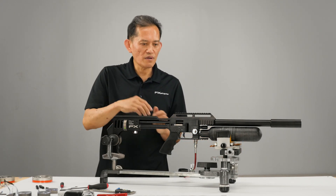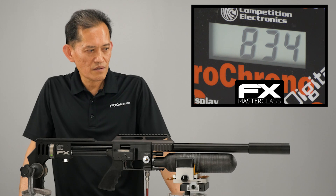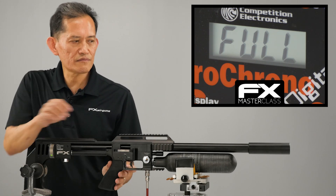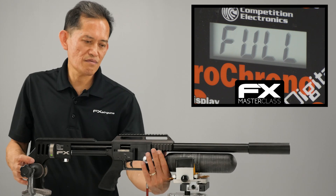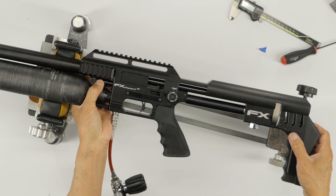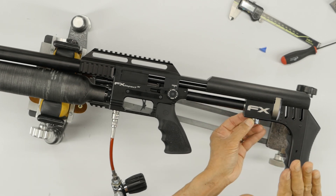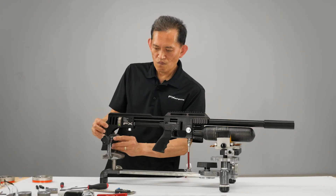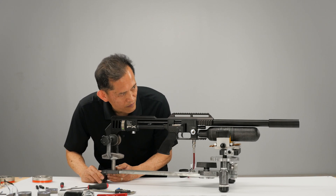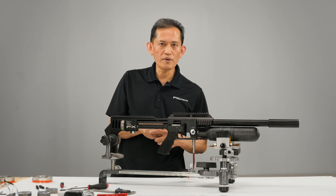First, let's find out what the current speed out of the box is. Keep shooting it to find the current speed. What I'm doing is: the power wheel is on max and your valve adjuster is wide open at four. You want to get the minimum reg pressure to achieve 920 feet per second. This causes less vibration because you're not overpowering it — you're using minimum reg pressure so you use less hammer spring to open the valve.